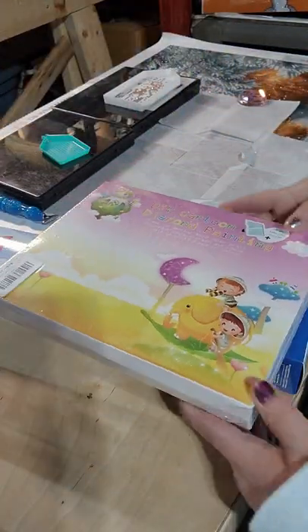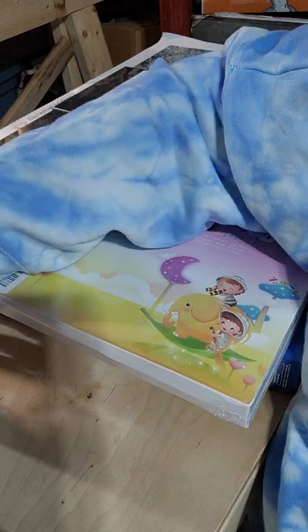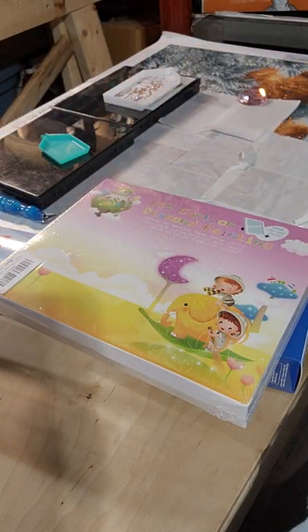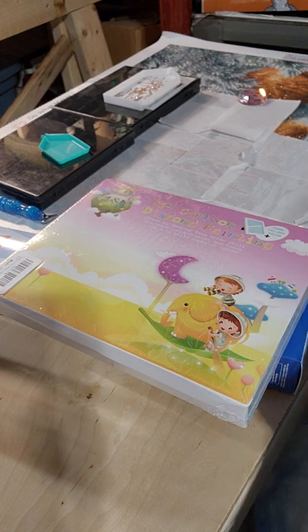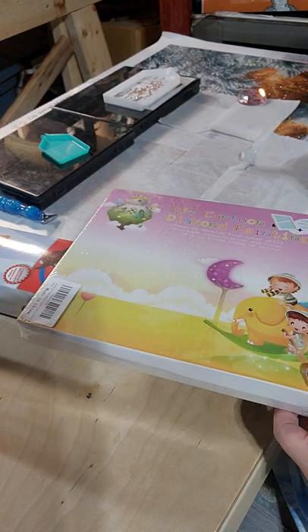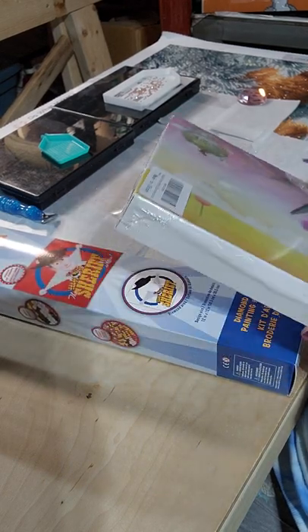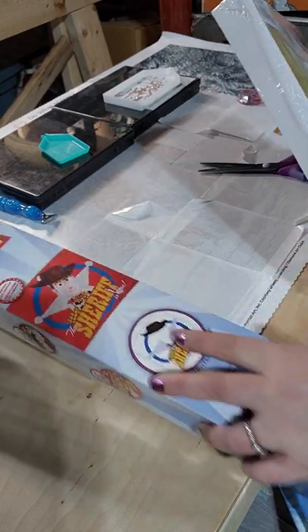Hi guys, I have a quick unboxing — I've got two for you. I've got one from Amazon and one from Joann's. The Joann's one I believe was 30% off when I bought it, so yay.